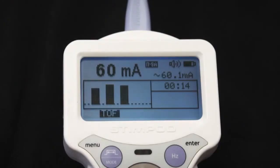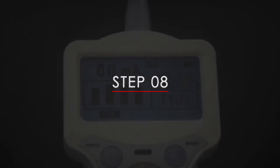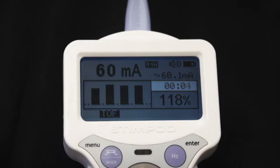Step 7: After having stimulated the nerve in Train-of-Four mode, the corresponding 4 bar graphs and TOF percentage are displayed. Step 8: Await the timer countdown of the refractory period delay before stimulating again.